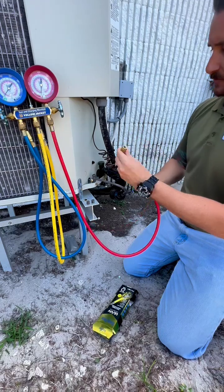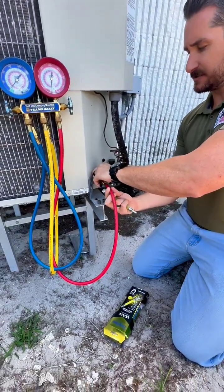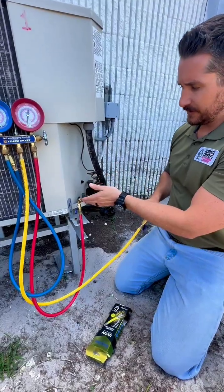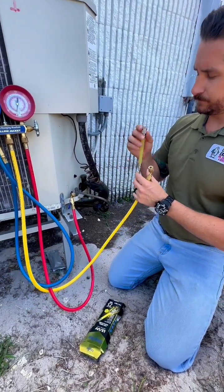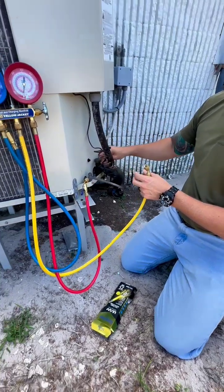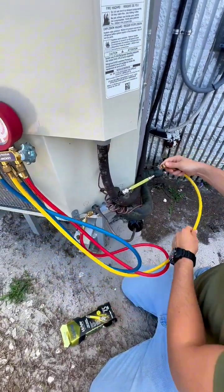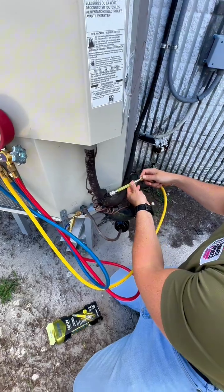We need to hook up our liquid line. I'm only kind of screwing this because I don't have gloves on right now, so I'm just going to seat this on here. We need your liquid line side connected, then we're going to take our tube of dye and seat it on the suction line — just seating it on there, not fully tightening it yet.